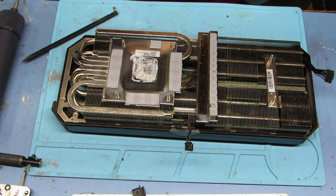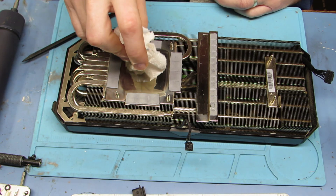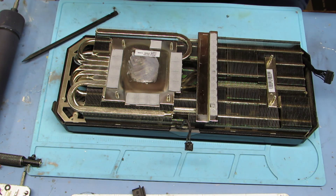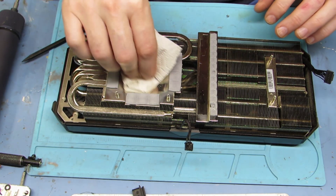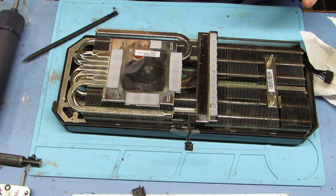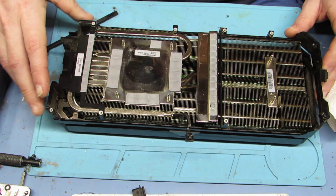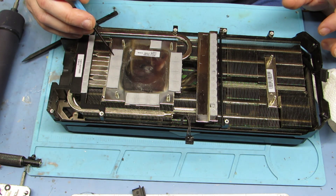Now we're going to clean off the old thermal paste and apply some new. You can see it's still in decent shape, but anytime you do this you might as well put some new stuff in there. I just take a paper towel to get most of it off and then some alcohol. You don't have to be perfect on this, but do the best job you can. One precaution: this thermal paste will get on your clothes and not come out, so be careful.